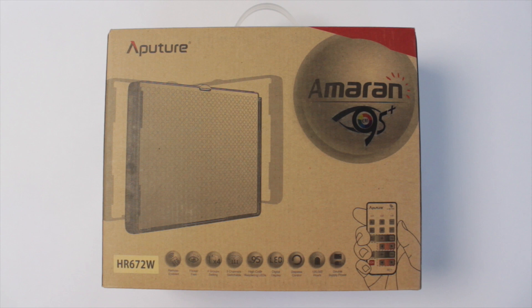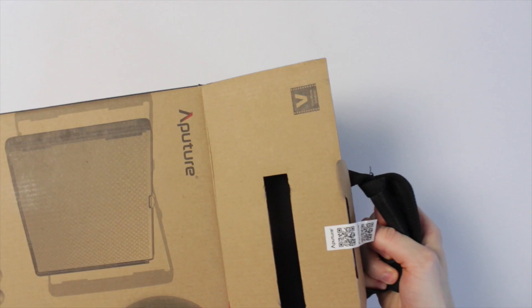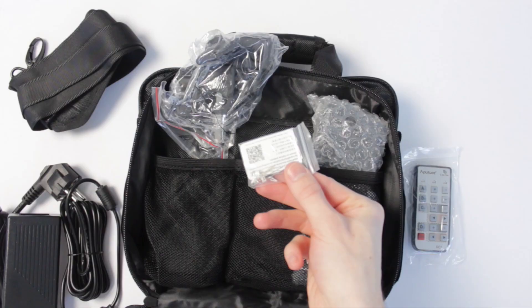We start with the lights that I use for my videos. This is the Aputure Amaran 672W, which I got a couple of years ago. The box is quite small, about the size of an iPad. It comes in a lovely little case which holds everything you need for the light.